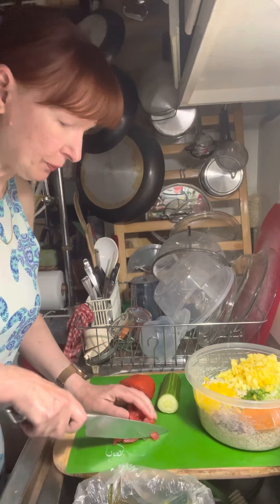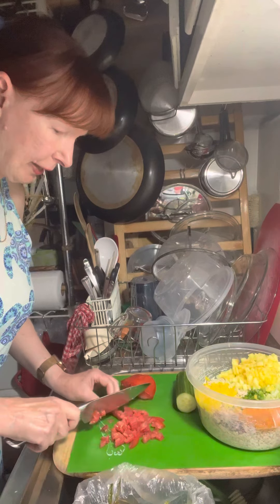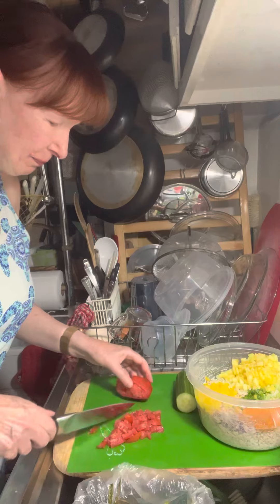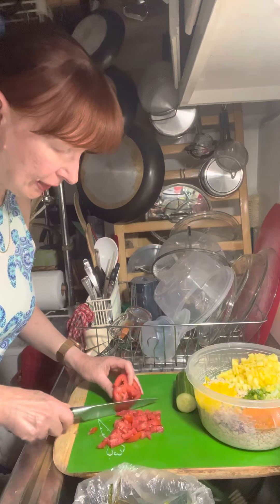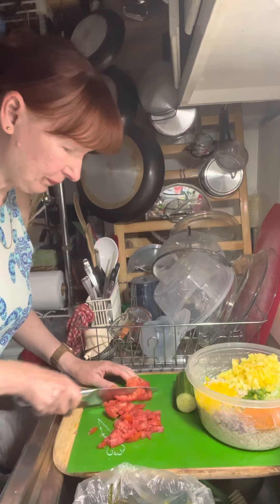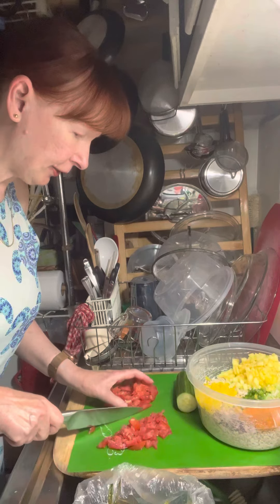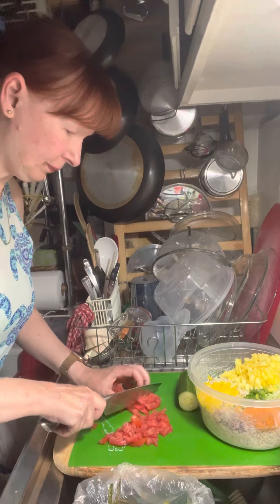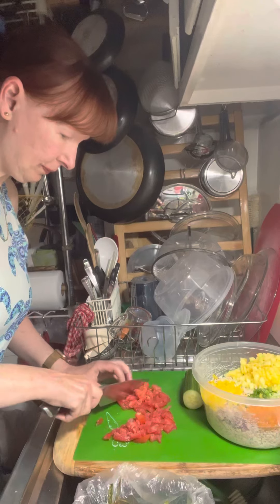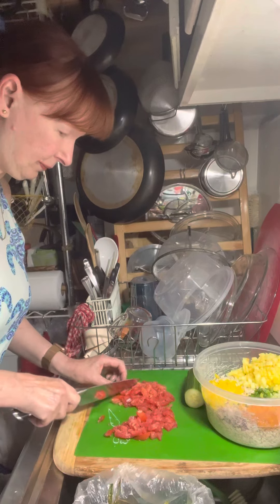I'm going to turn this and cut across. For my purposes, this doesn't have to be super pretty or exact — this is fine, just like this. Now I'm going to take the other one and cut it into strips, and then I cut it across.